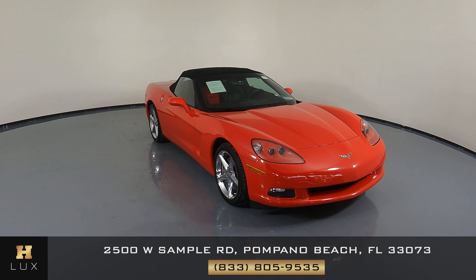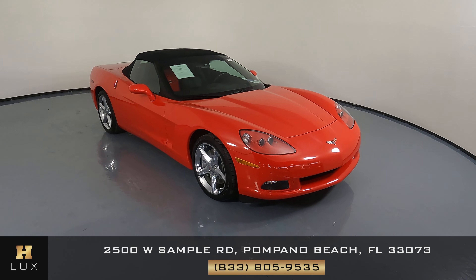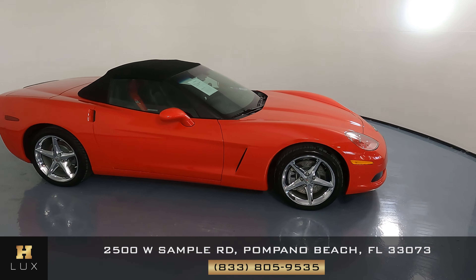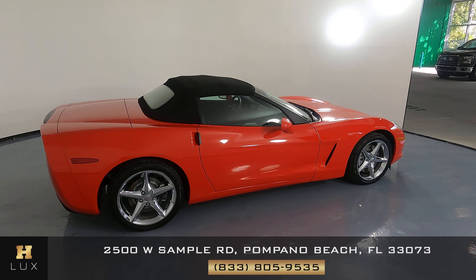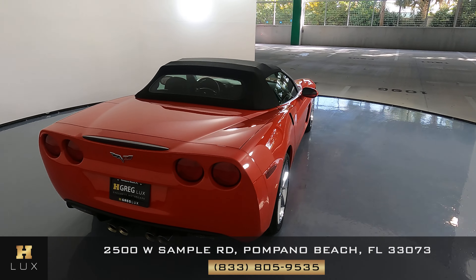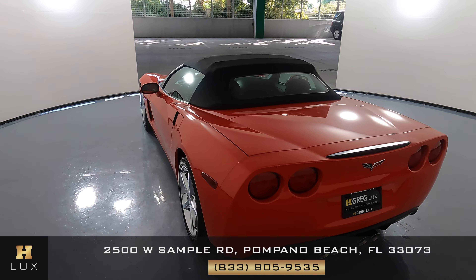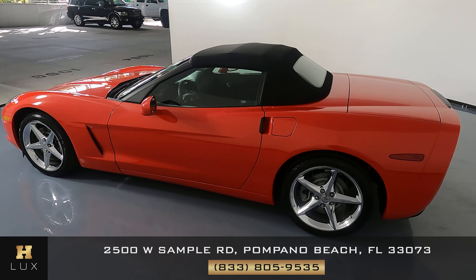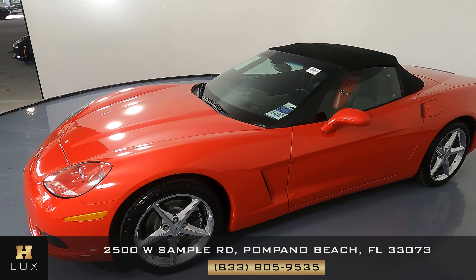Hello and welcome to HGREG LUX. Here I have for you a 2011 Corvette. This car came with a clean Carfax report and it has three previous owners. What I'm going to do in this video is show you around the car and see if there is any kind of damage including scratches, dents, or chips. Here at HGREG LUX we're going to be as transparent as possible and give you total peace of mind. If there's anything you need to know about this car, we will let you know.